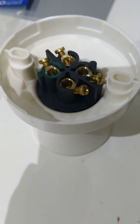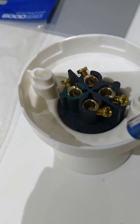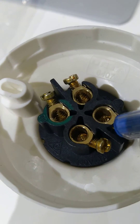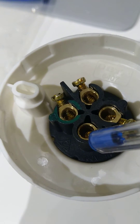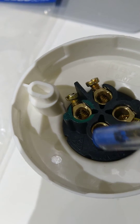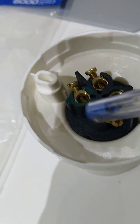In this button lamp holder we have four connections. One says E — that is Earth. This one is L for looping, if you want to extend the loop. And these two you can use for the live or neutral — it doesn't matter which way you use them.